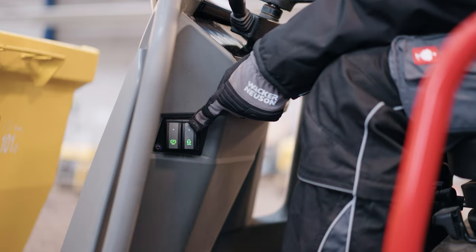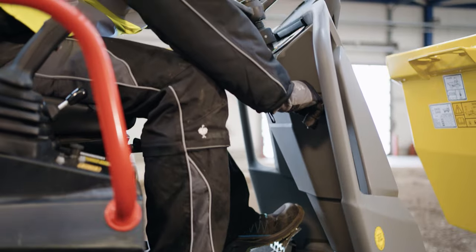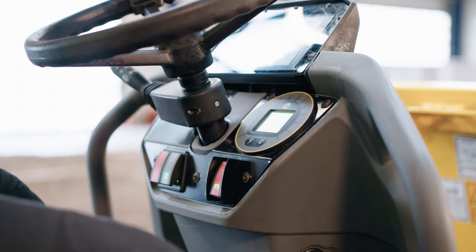If necessary, activate the auto stop function. To start the engine, apply the brake and turn the ignition key. Release the parking brake to start the machine.